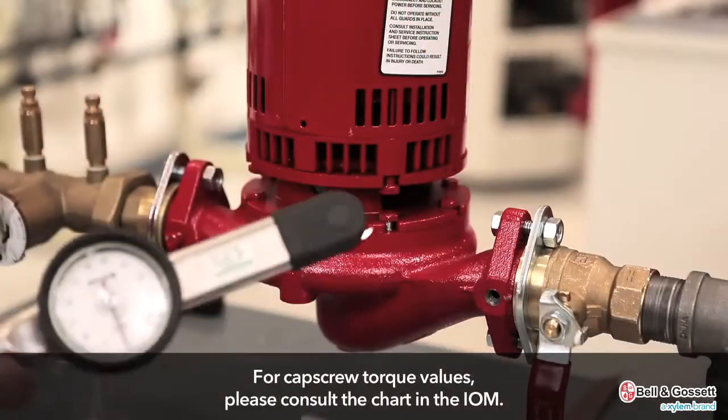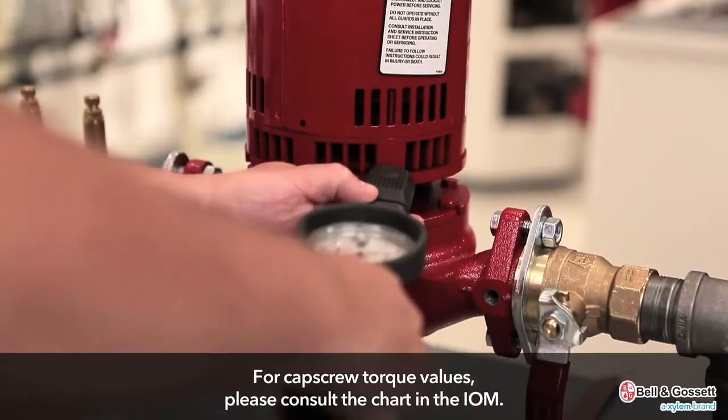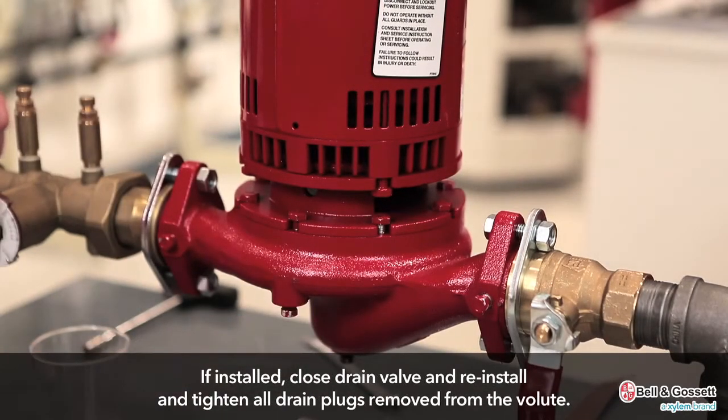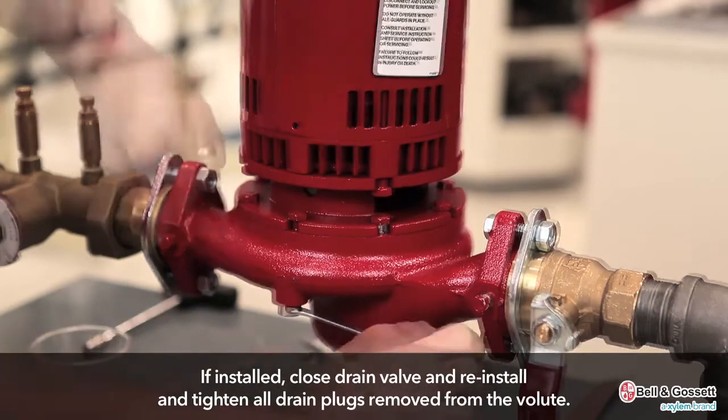For cap screw torque values, please consult the installation, operation, and maintenance manual. If installed, close the drain valve and reinstall and tighten all drain plugs removed from the volute.